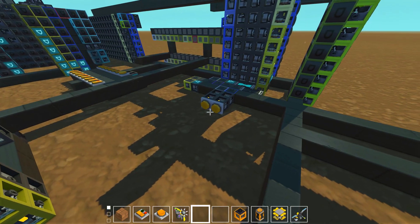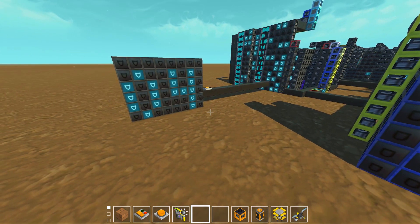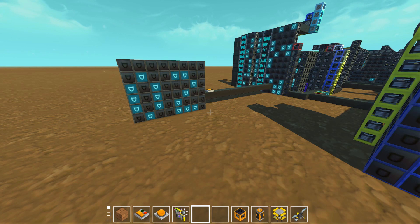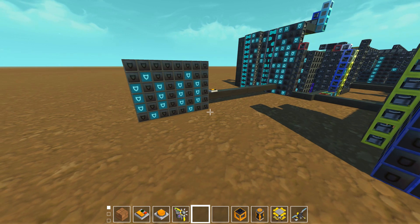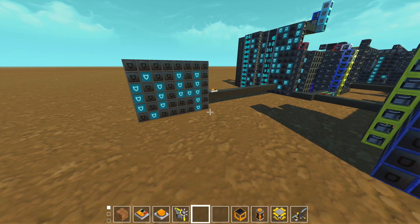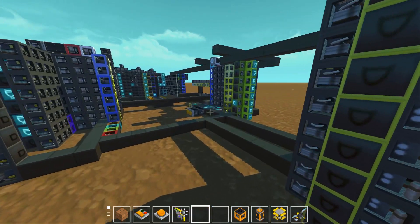I also made another test program. This one does the same thing as my favorite test program, which is starting from 5 and decrementing, then repeating as it hits zero. I actually figured out what the problem I was having last time was — I was using the wrong flag because I had them mixed up in my memory.